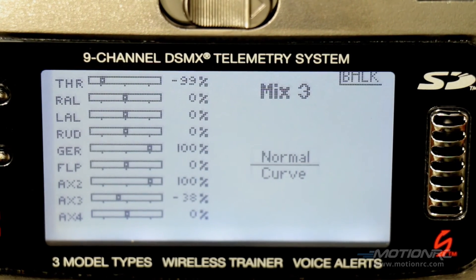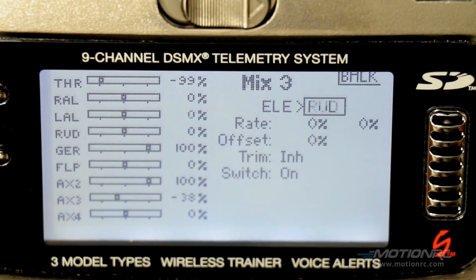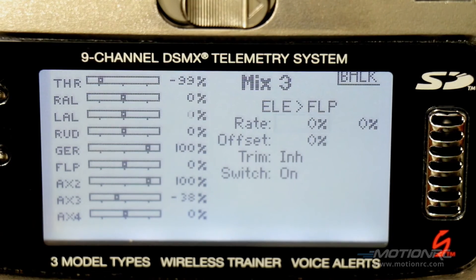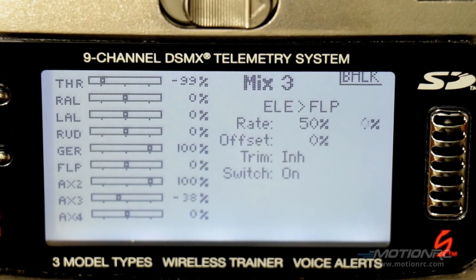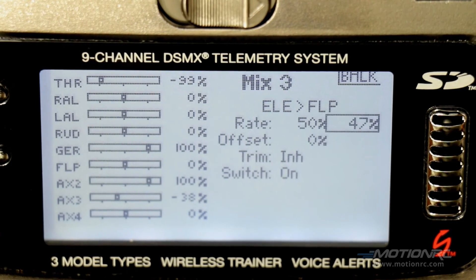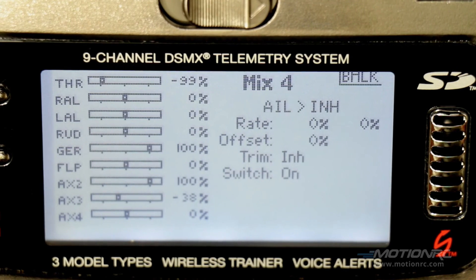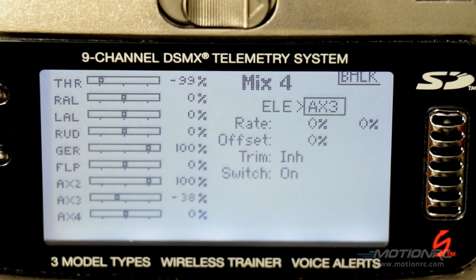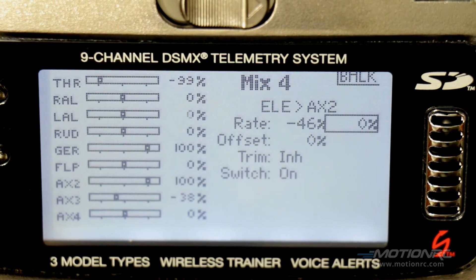Go to mix number 3. Click on normal. This is going to be elevator to flap, which is auxiliary 1. To get proper movement on mine it was 50 on one side and 48 on the other. Then on mix number 4 we finish up the elevator — this will be auxiliary 2, and this will have to be negative to get proper movement of the servo. That side is a 49.